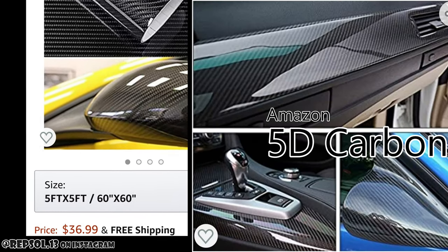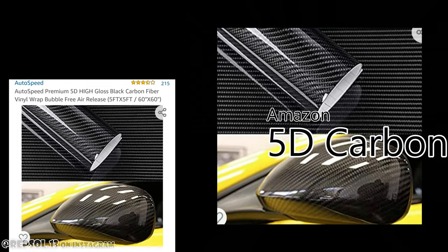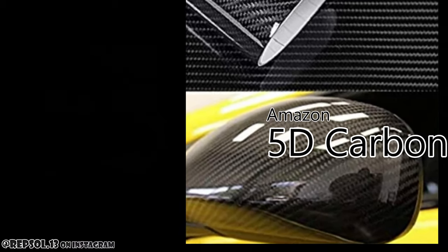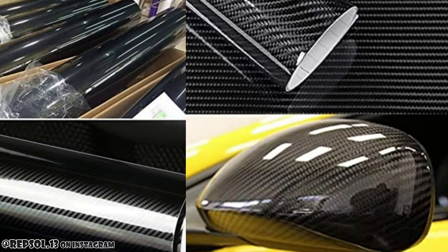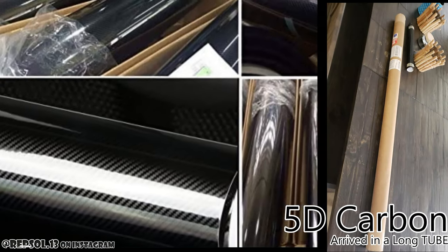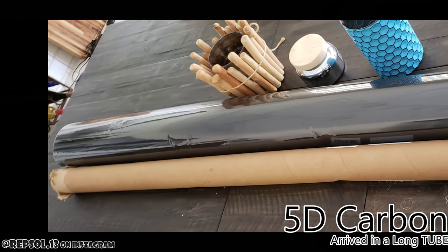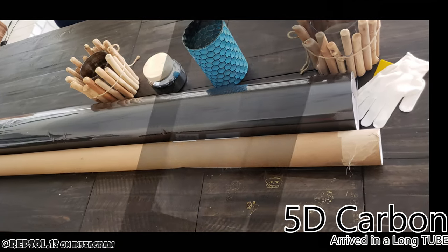This is my review of the 5D carbon I ordered from Amazon. It's going to be a fairly long review because I also reviewed the Vivid Forged Carbon — not the 2020 version but the one before. The reason I made this video is that it's hard to find good 5D carbon videos on YouTube, and most of them are just product shots that never zoom in to show how nice the product actually is.